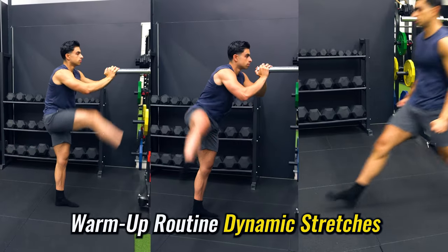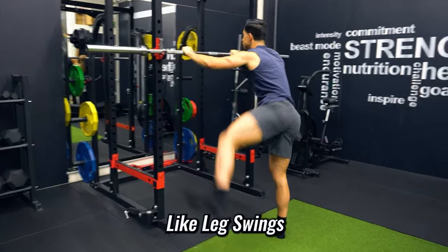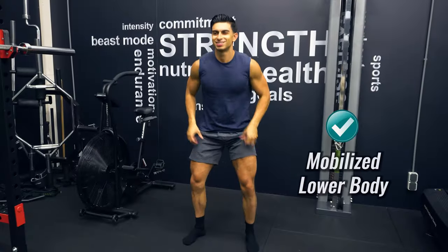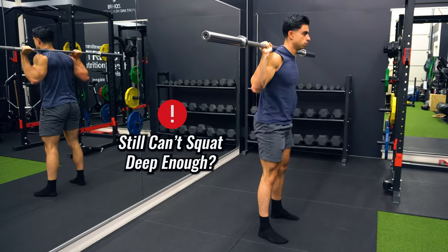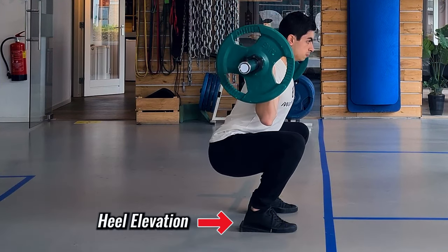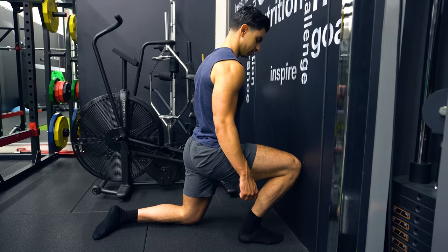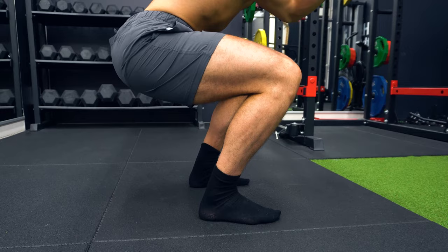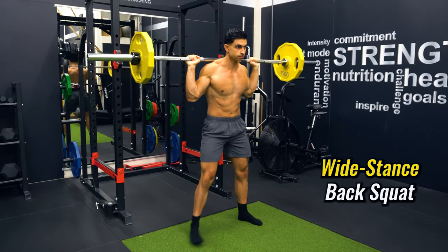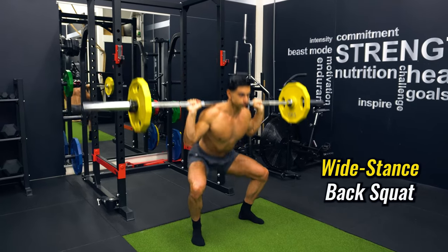A quick summary on how to improve your squatting depth: First, have a proper warm-up routine focused on dynamic stretches like leg swings and deep split squats to mobilize your lower body. If you still can't squat deep enough after warming up, consider squatting on heel elevations to work around limited ankle mobility, and stretch your ankles three to four times per week to improve that mobility long-term. You can also experiment with a wider squat stance as an alternative strategy to elevating your heels.